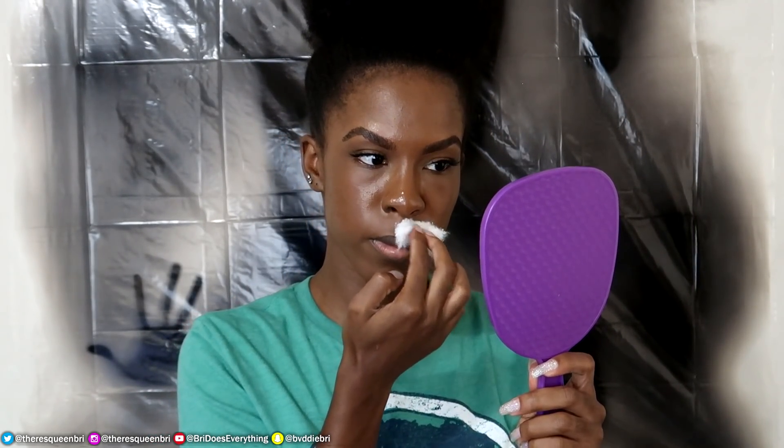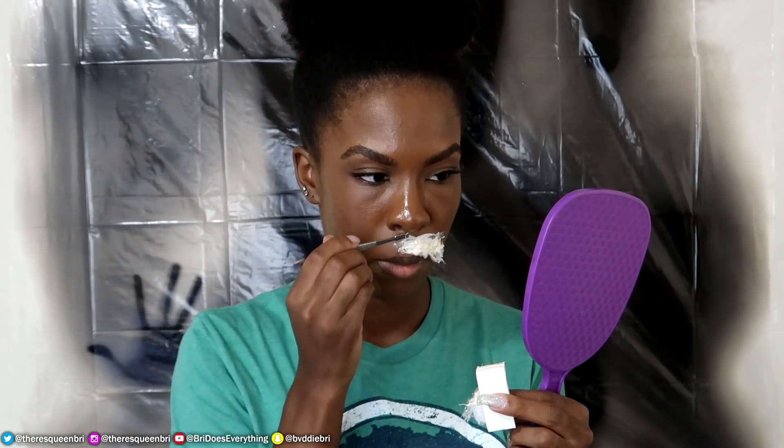Then you're going to just lightly make like a liquid latex mustache shape, I guess. And you're going to apply pieces of cotton right on top of it. Then you're going to take the makeup sponge again with some liquid latex and try to soak it in — you want it to be as wet as possible. And with a palette knife or whatever you have, try to blend the liquid latex into your skin for a seamless finish.